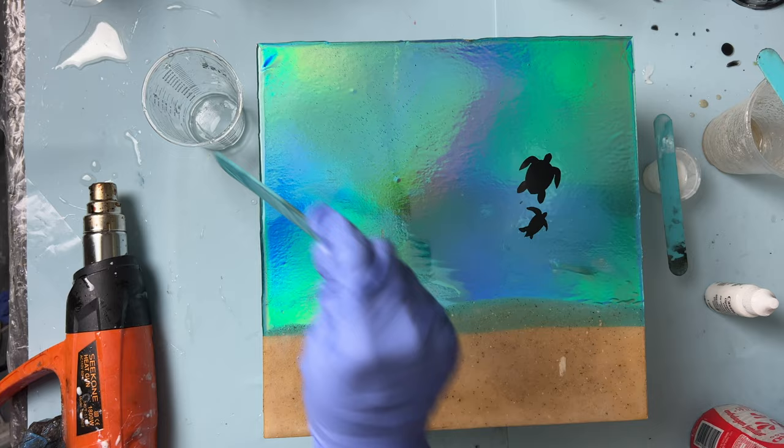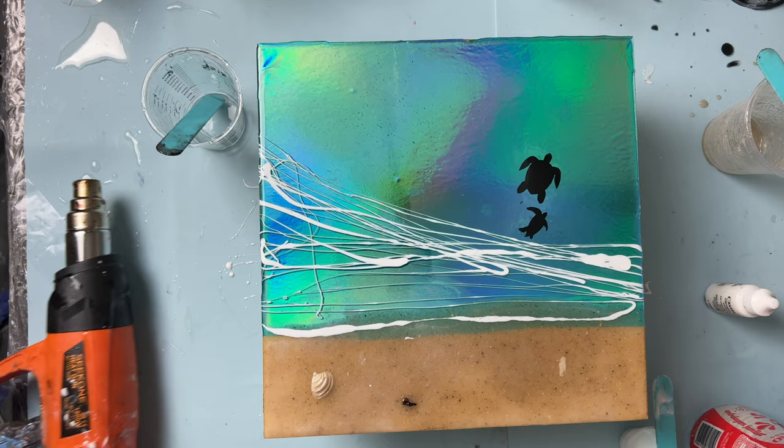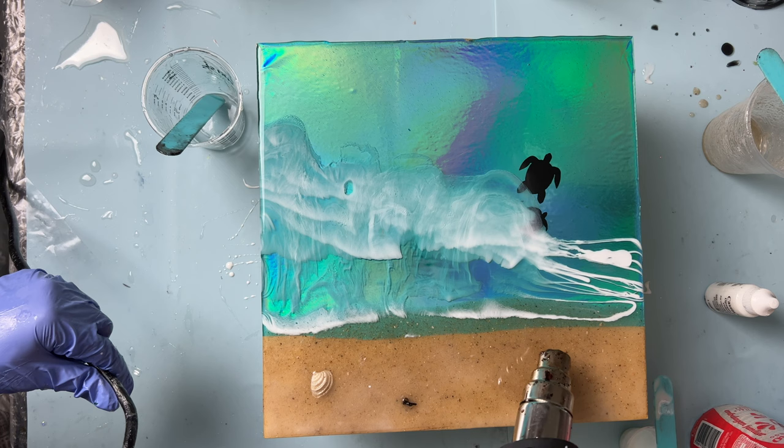For my waves, I like to do several thin lines of white as opposed to one thick line. The more random the lines, the more natural the waves will look. It also gives a little extra depth with overlapping waves in one layer. When the white lines are how we like them, we use a heat gun to push the white. A tip is to angle the heat gun to push the waves from the bottom to the top of the board. These cells will form over time so don't worry if you're not seeing too many right now — the second layer will add a lot more as well.